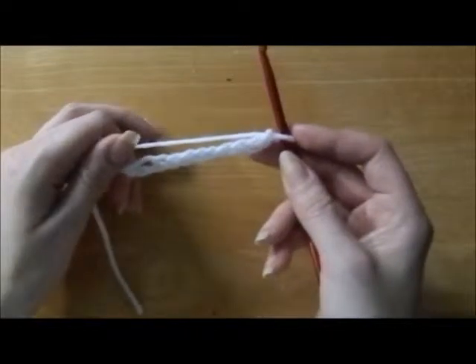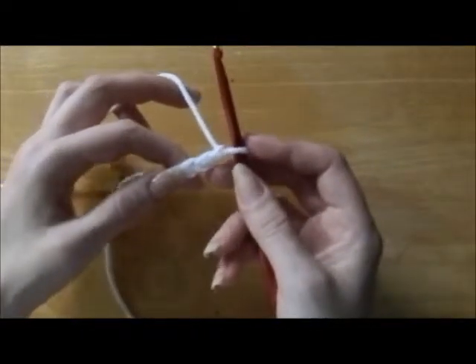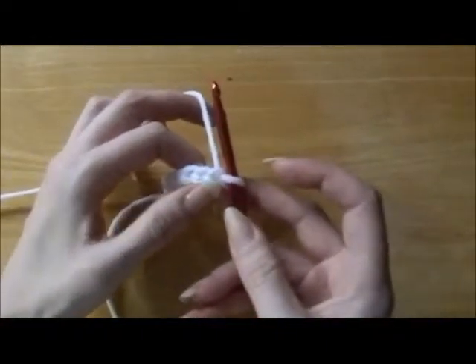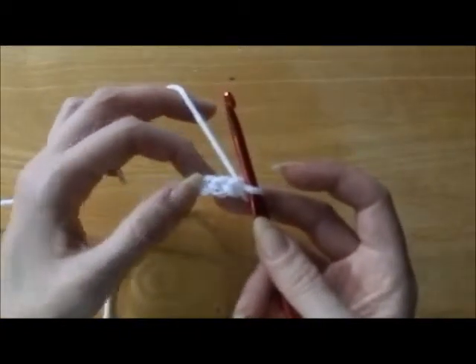I have several chains here that we're going to work with, and we are going to do one half double crochet in the third chain from the hook. The first chain is where the yarn is coming from, so you skip that and you skip the next one, and you're going in the very next.